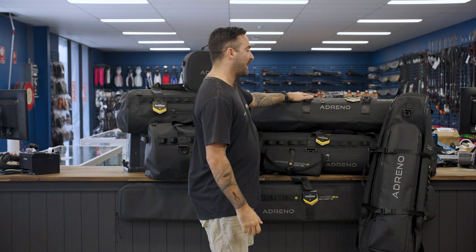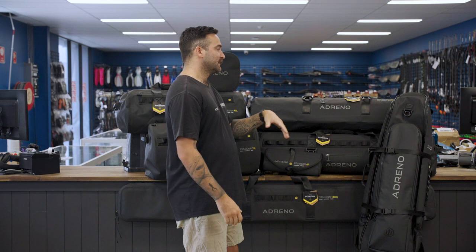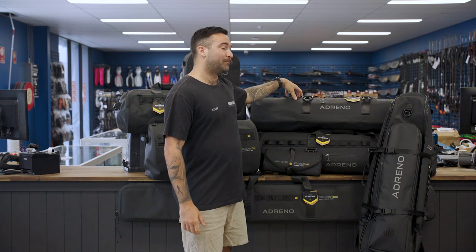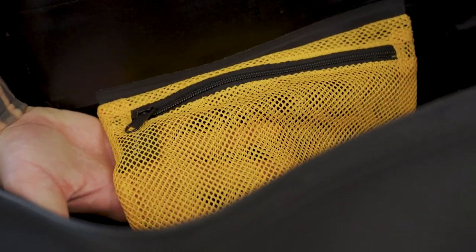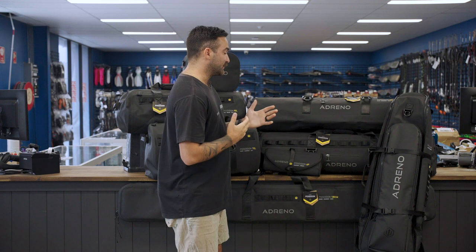Next we have our freediving premium duffel bag, which is a little bit smaller at 45 litres. It has a single compartment but it does have a pocket on the inside and a waterproof airtight seal on the outside. You can fit fins, wetsuit, mask, snorkel — all of the gear that you could possibly need for free diving.